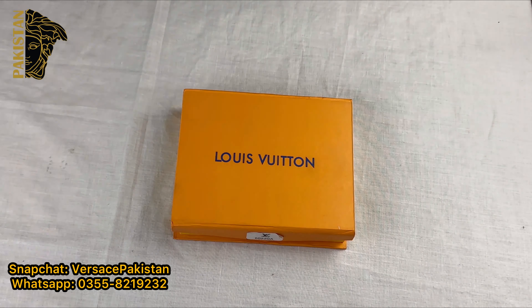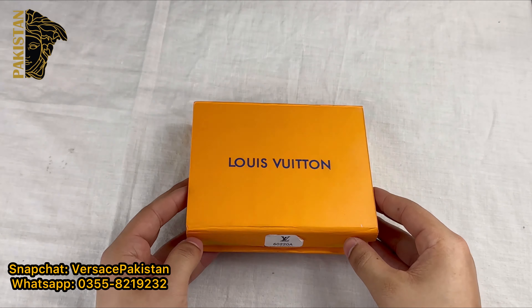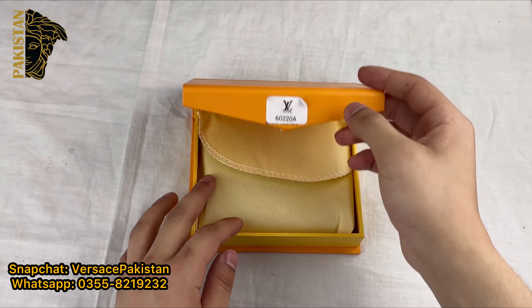Hello Versace Pakistan family, welcome to another video. Today, we are going to take a look at the LV Leather Shot Wallet. This is the LV Leather Wallet. You can order it from this code. It will come in LV's wallet in LV's box.